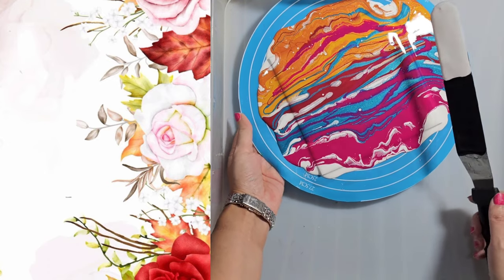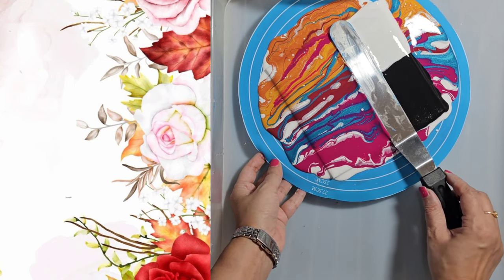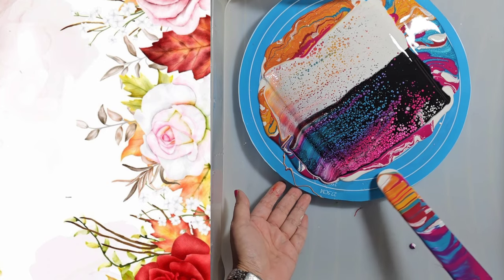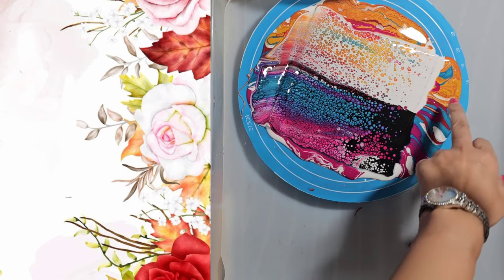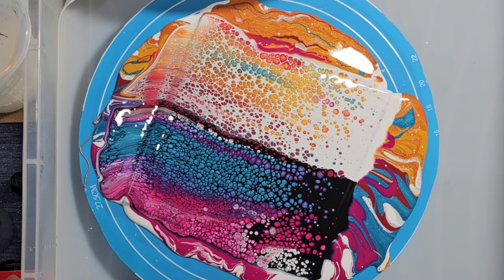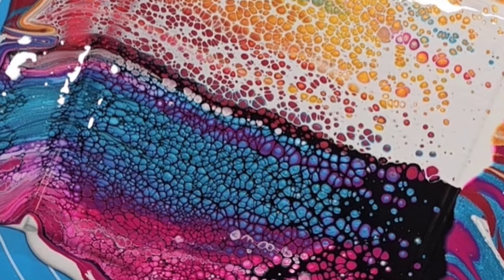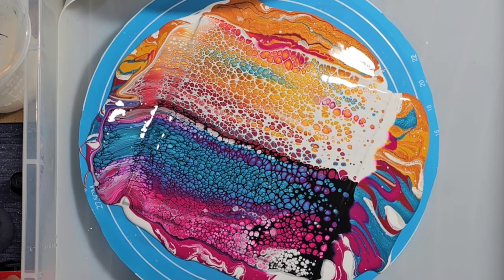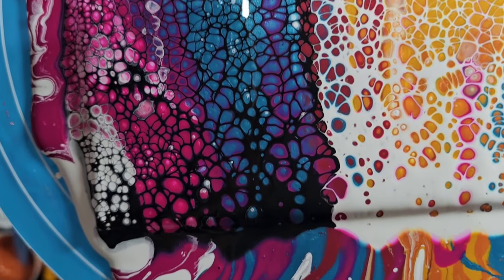There we go. I'll probably dip something into these gorgeous paints because I want to keep some of this — it's absolutely gorgeous. I could dip something in later or maybe scoop it up even. You can already see all the beautiful cells coming up. Let's bring this up for you — look at that. How gorgeous are these cells?